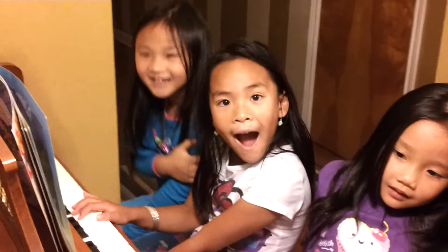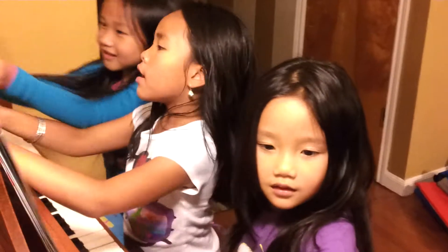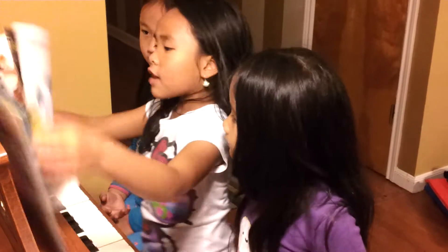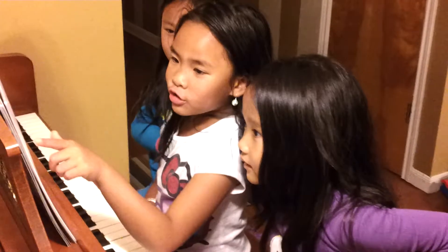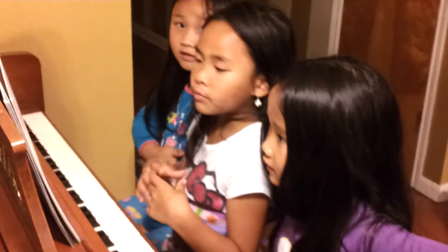Very good! Next one, let's do the exercise. Do the C major exercise. Okay, so you made your exercise.